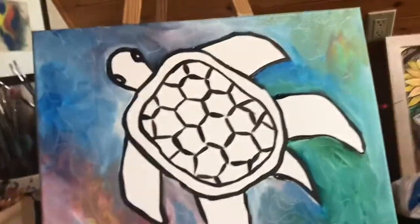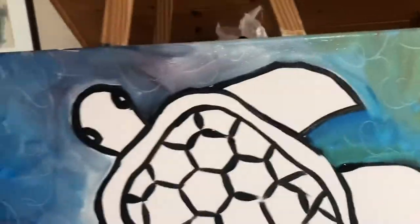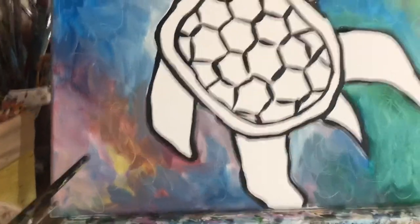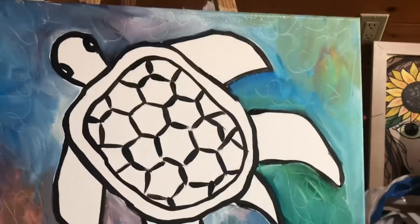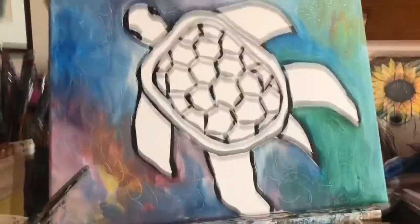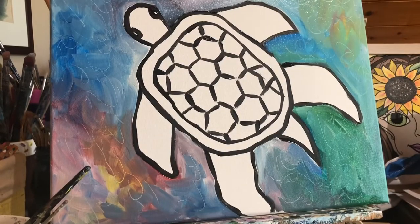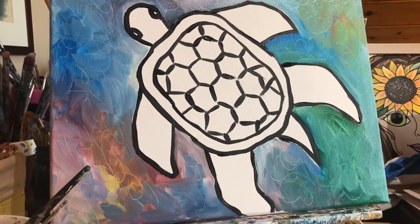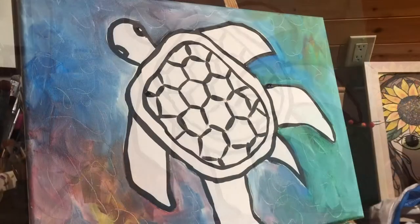I just finished painting the background and as you can see I did some really cool designs with just the back of my paintbrush. You can do that too - you don't have to - you can put little designs, symbols, fish, seaweed, whatever you think. We're going to let that dry and then decide on the colors of our shell and our turtle. You can take a little break, stretch your hands, grab a glass of water, a little snack, wait for everything to dry, and then we will tackle our sea turtle.